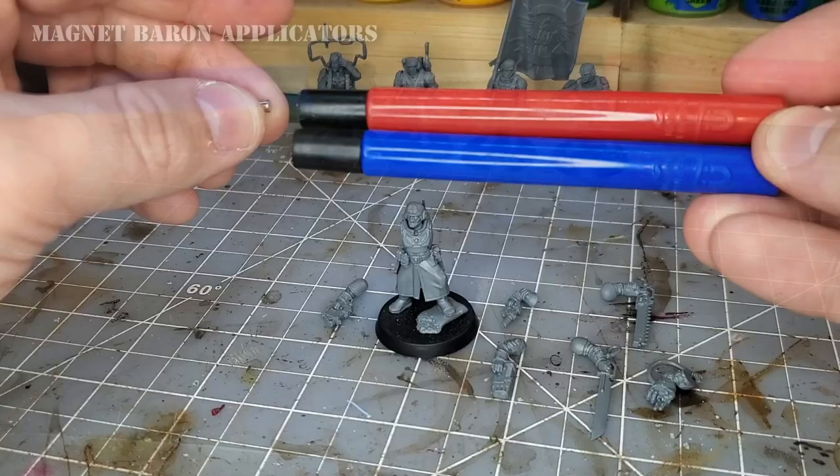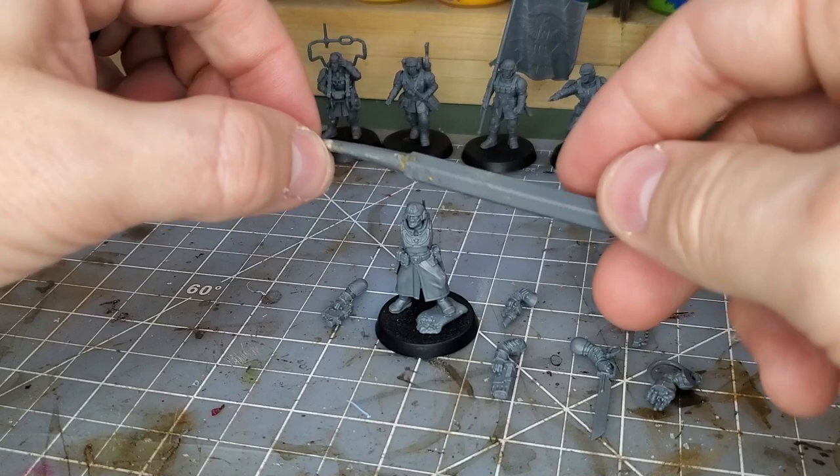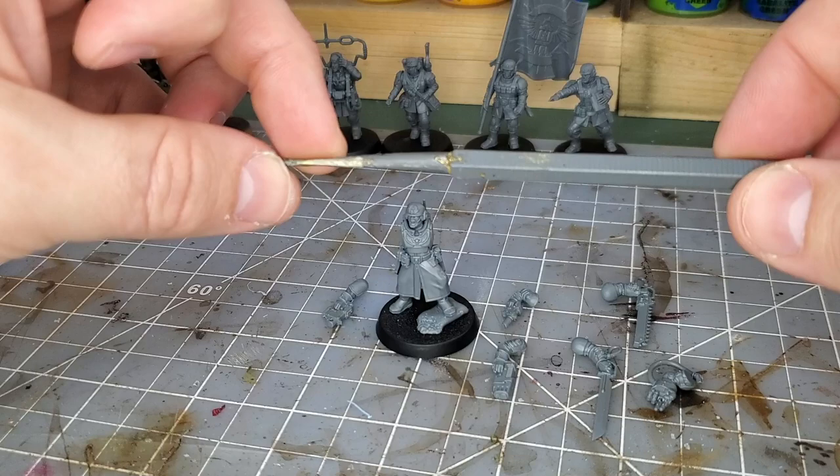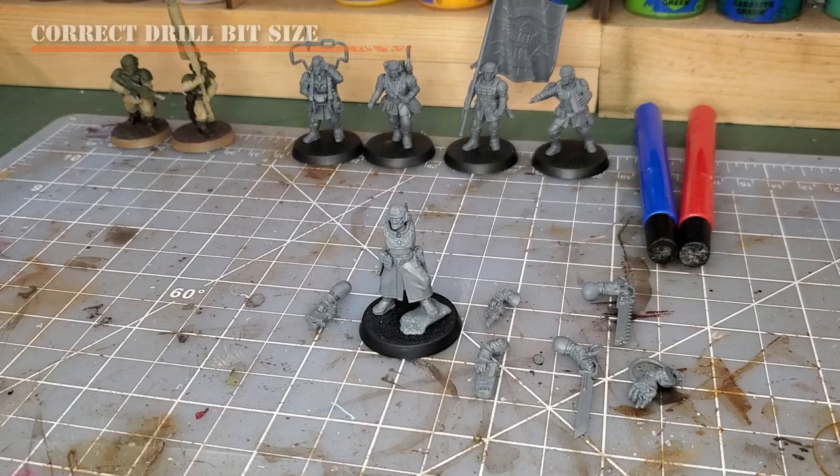These applicators do have a superglue-resistant coating, but I'd still recommend not globbing superglue all over them. I also recommend having some type of plastic applicator to push the magnet in smooth — here I have an old basing tool from Games Workshop that's seen the end of its useful life, which I now use to push in things such as superglue when needed.